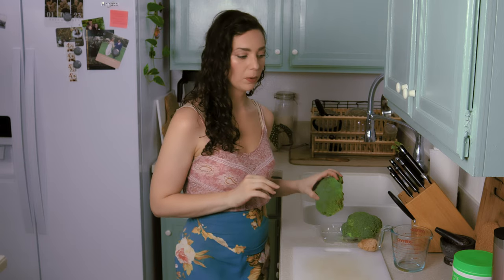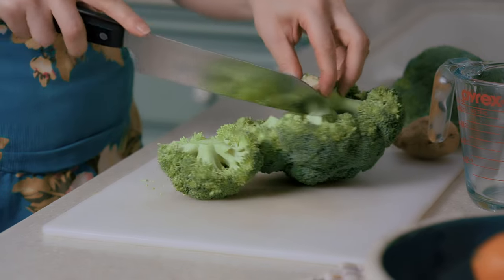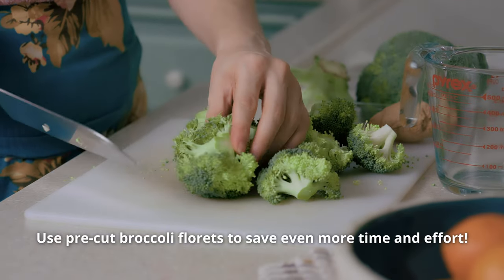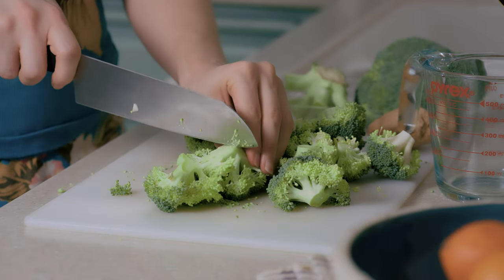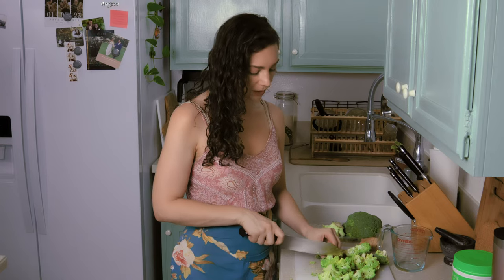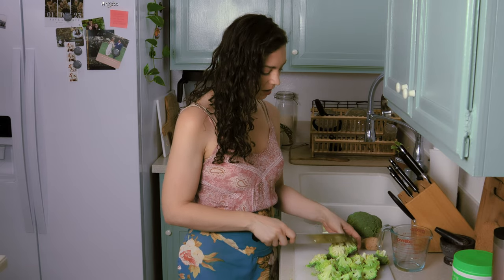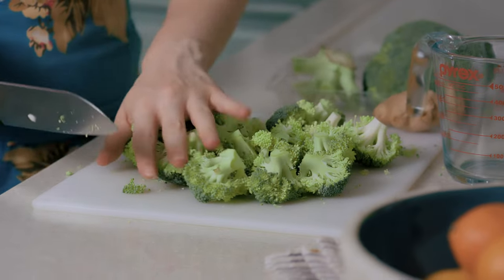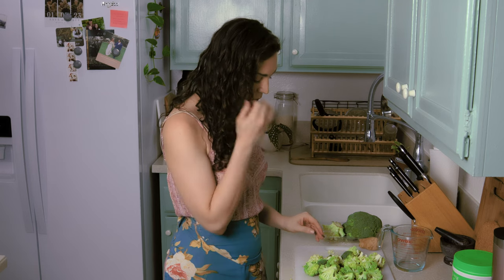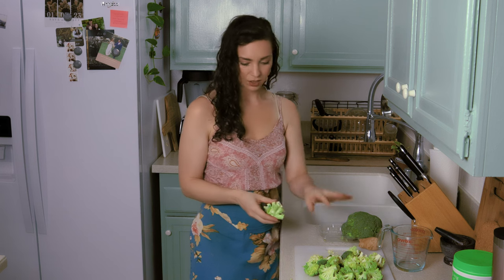I'm just going to quickly cut these off, and then cut these really big ones up a little bit smaller. I'm not going to be too precise because this is meant to be a quick and easy kind of dish. The goal is just to get everything roughly the same size so it cooks evenly. I don't think I'm going to need this other head of broccoli — I'll just do this.